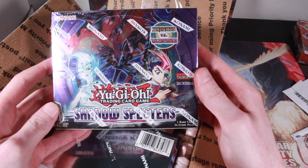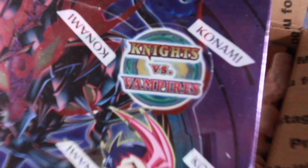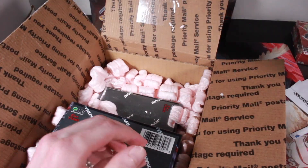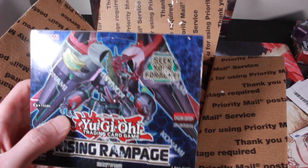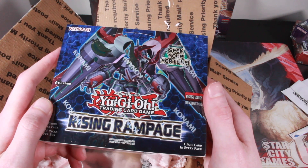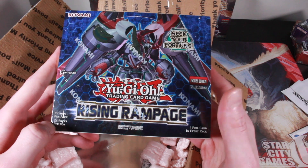I spent way too much money. I bought three other boxes — Shadow Specters, which is a first edition box, I don't know what's in that, I'll open it eventually. I also bought Rising Rampage, which I think is the newest set. Apparently there's a new rarity called the prismatic secret rare — I'm not totally sure about the details, but I'm going to be seeking my fortune.